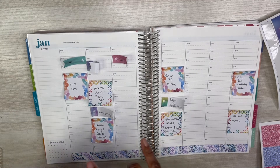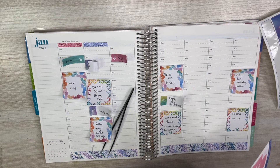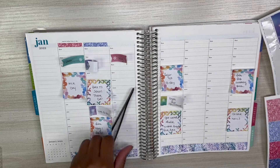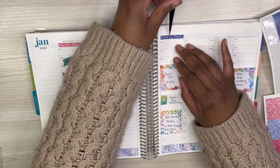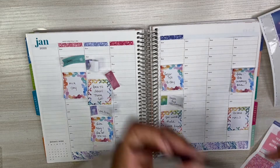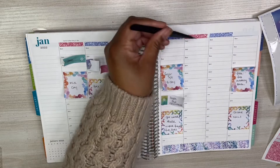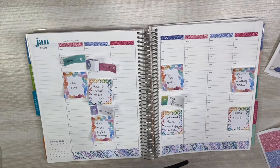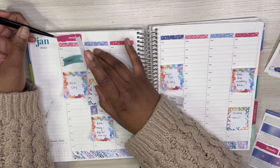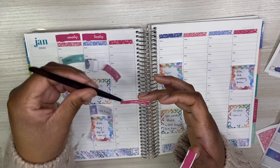I am starting off by putting down the bottom washi. I'm also using the glitter headers from the kit and I am laying those down now. I love white out, but sometimes when I white out I don't exactly get everything lined up — but hey, it is what it is. That really pink one is like really crooked, but if you do not lay something down crooked and you're a planner, then you are not really a planner — just saying.